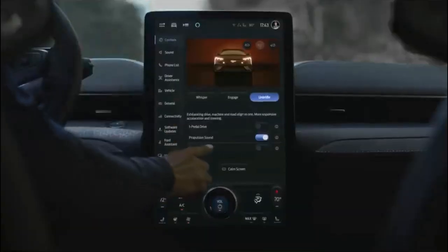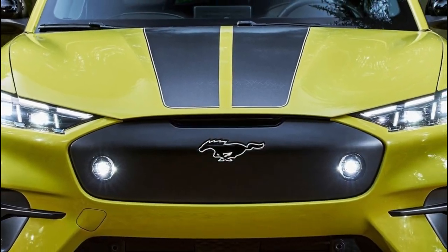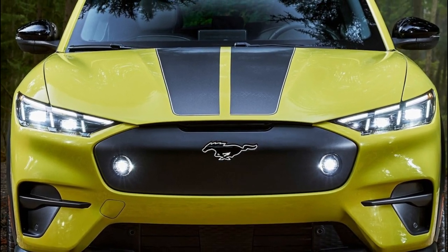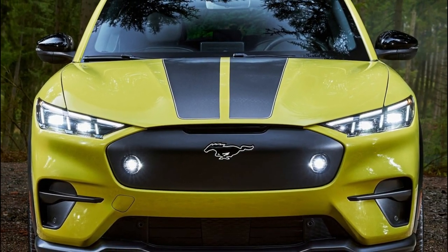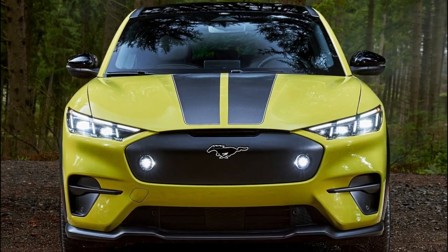Ford Mustang Mach-E Rally includes a lithium-ion battery with a 91 kWh usable capacity and is targeting an EPA-estimated range of 250 miles. The Mustang Mach-E Rally is estimated to charge from 10% to 80% in approximately 36.5 minutes on a DC fast charger.